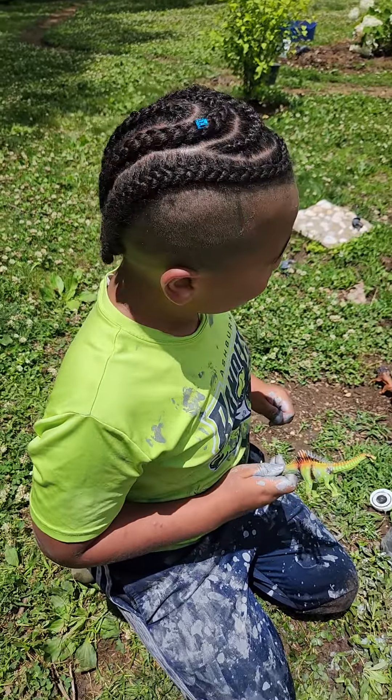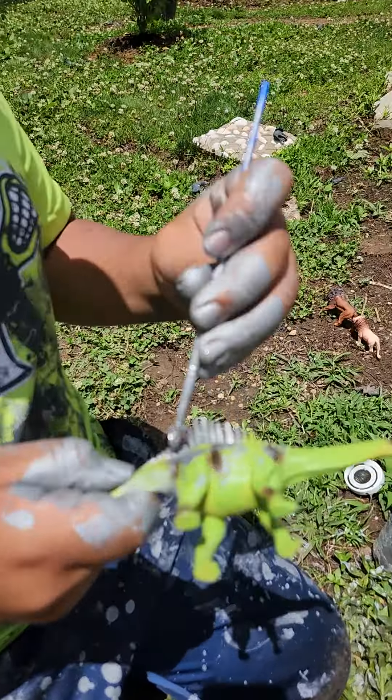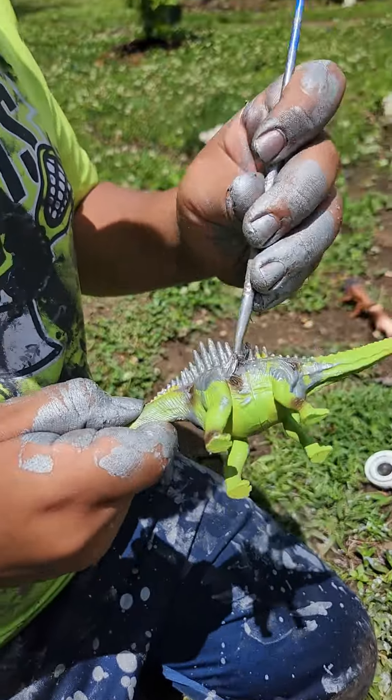Yeah, we have a little while yet before it's going to be raining. But before you grab the phone, you're going to have to wash those hands. You got a lot of paint on your hands.